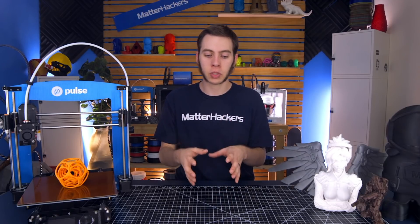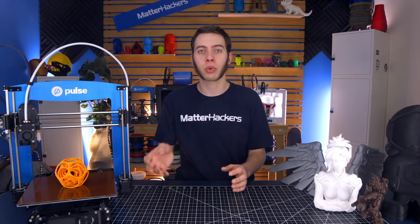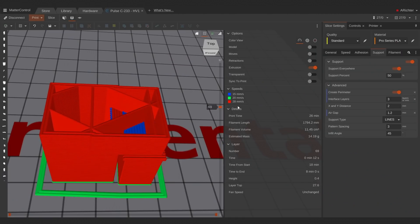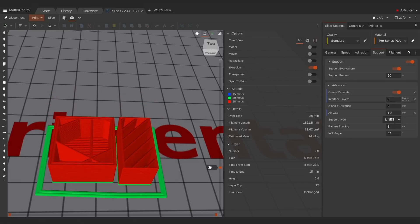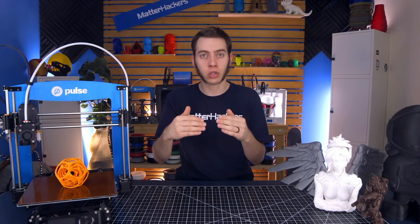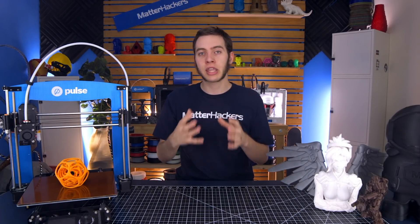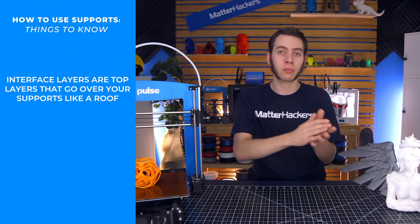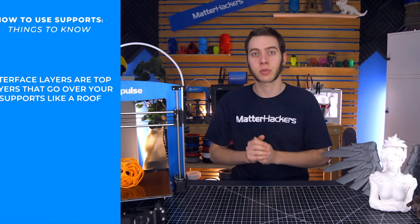Interface layers are pretty important because they take your supports and make them behave more like your printed part — interface layers are essentially a roof over the top of your supports. Instead of having a grid that your printed part droops over as it's built up, the interface layers droop and then recover, giving you a much cleaner top surface to your supports and a much cleaner bottom surface of your printed part. Think of interface layers like the top layers you'd put over the infill of a printed part, except they go over your supports.